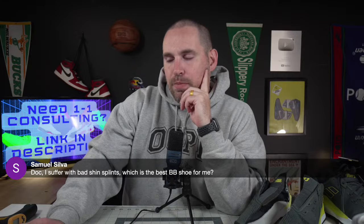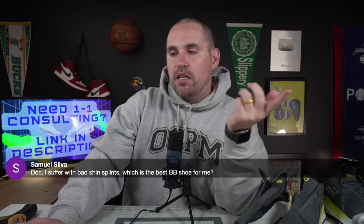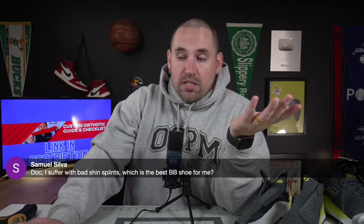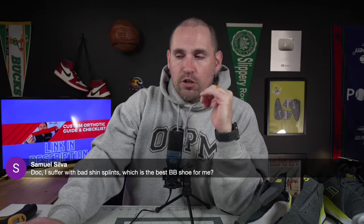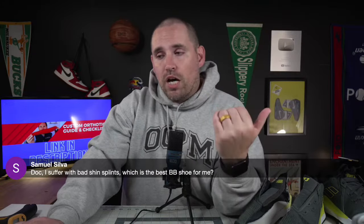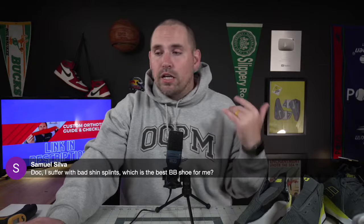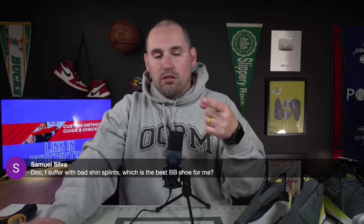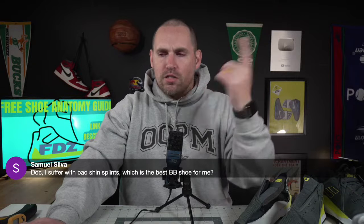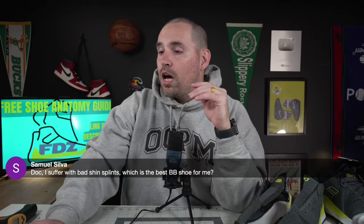Someone said they suffer from bad shin splints and asked about the best basketball shoe. I actually have a whole video on this — the ultimate basketball shoe guide. Really anything with a stiff shank that takes pressure off the inside of your foot. But it also might have nothing to do with the basketball shoe — you might need orthotics, or to start doing anterior tibial tendon raises, or you might have weakness in your anterior compartment. Look up the ultimate basketball shoe guide on my channel — I have an entire list of shoes for it.